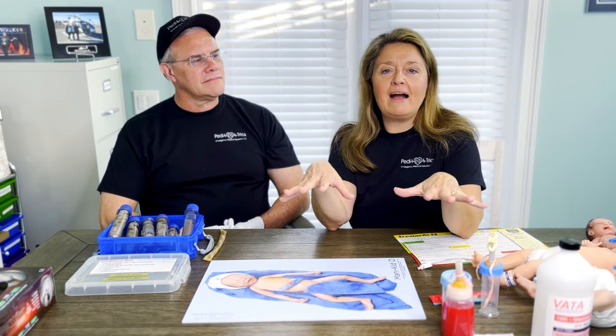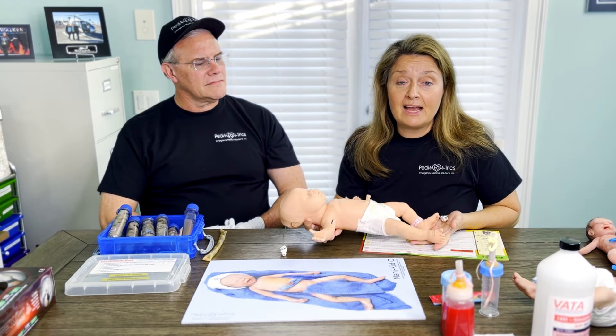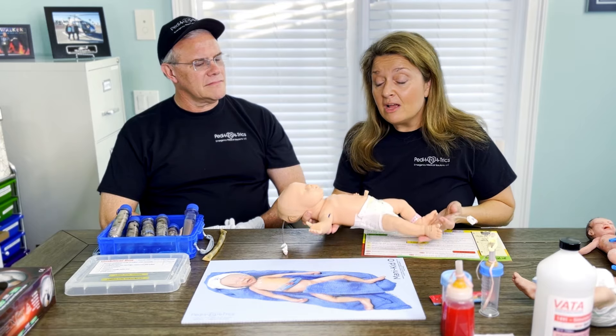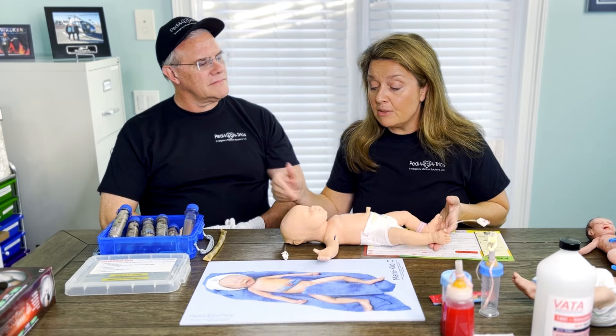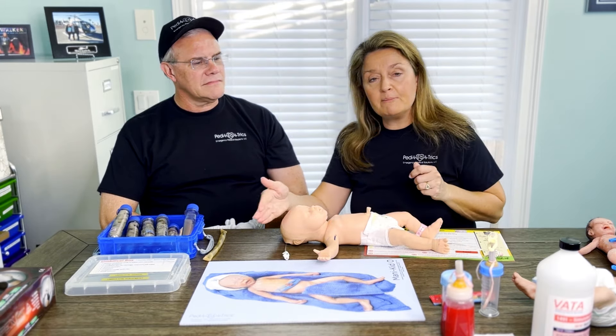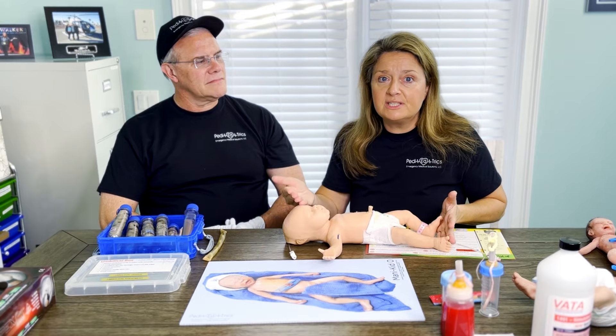If you have any mannequins that are the same size as any of our scenarios, the nice thing is that when you take, let's say, a newborn scenario like number one and you want to put in an IV trainer — we name this one Veiny Violet — you can set that up along with it. As long as the mannequin measures the same size as the scenario, so if you're going to measure with the Broselow tape, red to the head, head to the heel, they're going to be able to use the same mannequin and do that tactile skill.